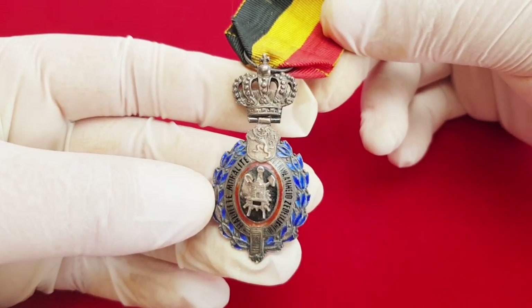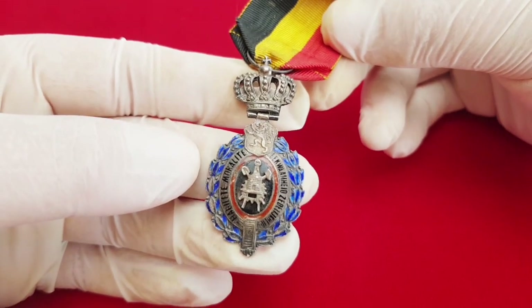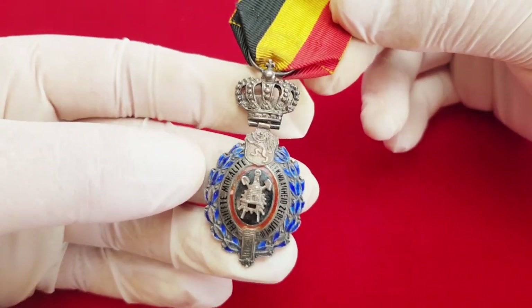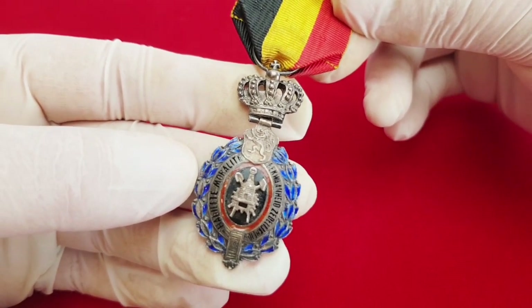This piece here I have in my hands is made of silver. Later types, post 1958, are silver plated. This order was made by Fonson and Company in Brussels, Belgium.